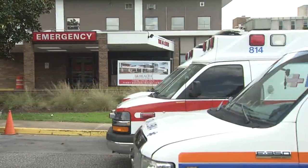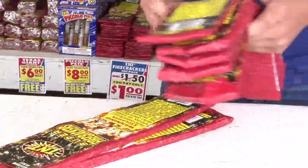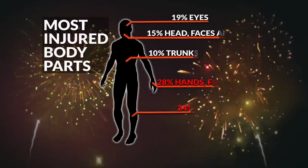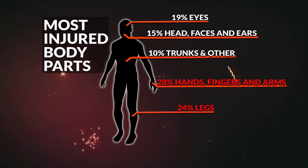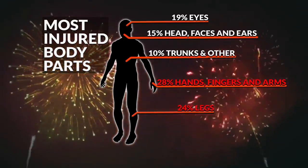Around 280 people visit emergency rooms every day with fireworks-related injuries in the month around the July 4th holiday, according to the United States Consumer Product Safety Commission. This picture shows where fireworks are most likely to cause burns — particularly on hands, fingers, and legs.